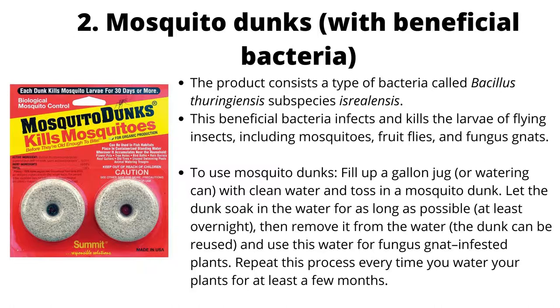To use mosquito dunks, fill up a gallon jug or watering can with clean water and toss in a mosquito dunk. Break up the dunk a bit before placing it in the water, or wait for it to soften before breaking it apart. Let it soak for as long as possible — at least overnight — then remove it from the water. The dunk can be reused. Use this water for fungus gnat-infested plants; the bacteria will have leached into the water and will infect and kill any larvae in the soil. Repeat every time you water your plants for at least a few months.